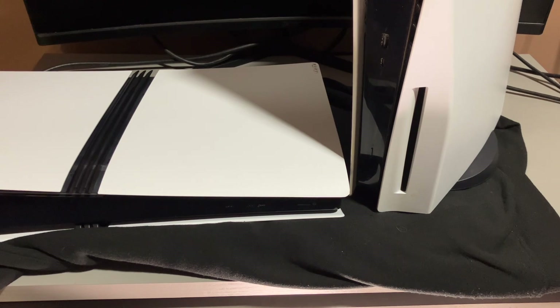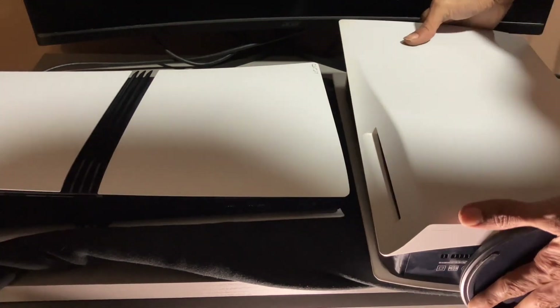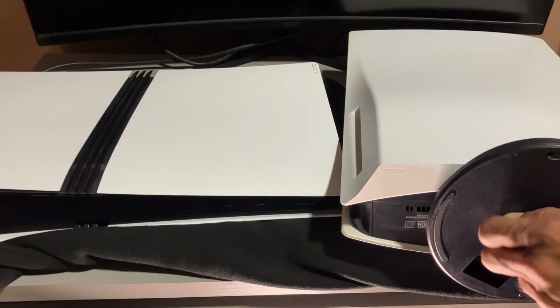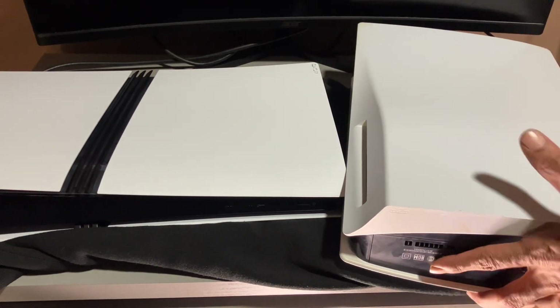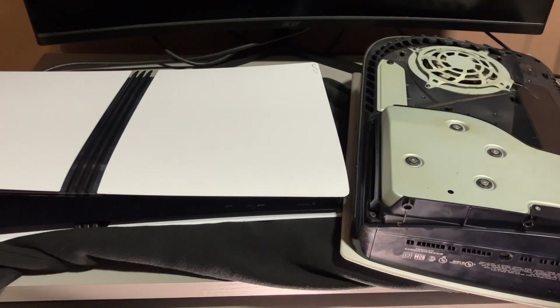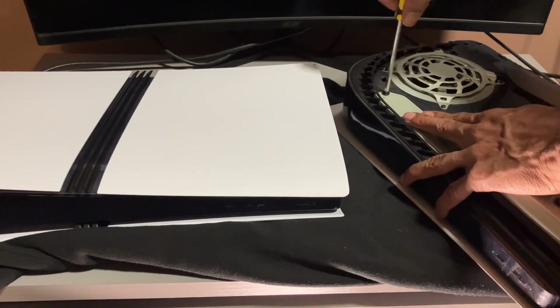So first thing you do, take your PlayStation, put it on the side. You unloosen the screw at the bottom of your stand. Take the stand off, pull the cover down, unscrew this.